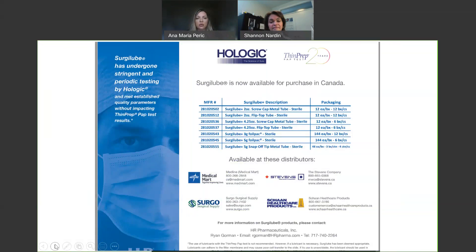The SurgyLube can be ordered from one of four providers. The most readily used is shown on screen, and you can purchase it in different forms — there is the metal tube and then there is the one-time-use Foley Packs.